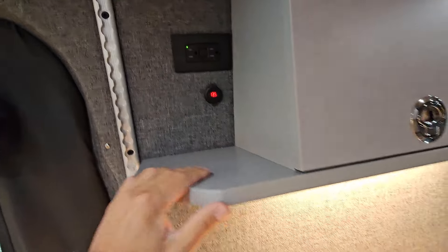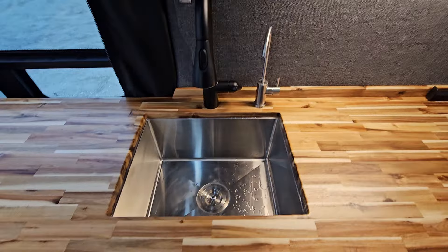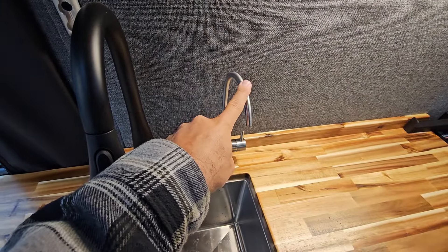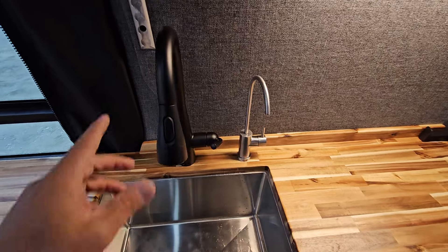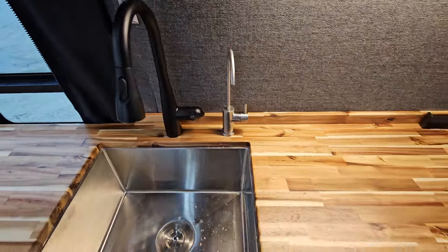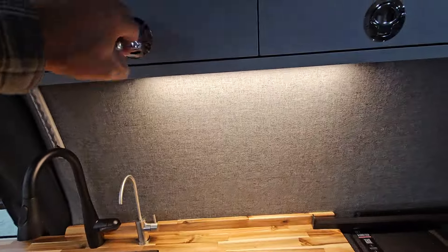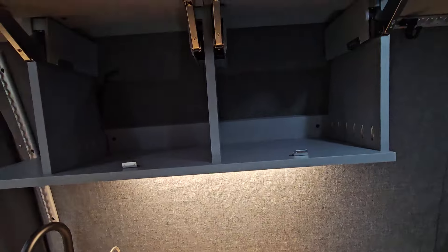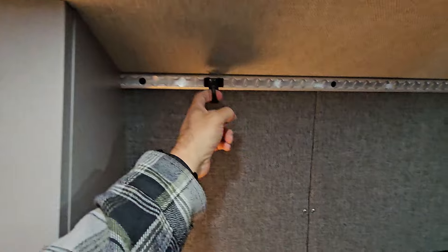Some 110 for a potential future TV. 110 and some USB power here. Touch light for task lighting in the kitchen. Filtered water from the Acuva system with a nice faucet here — the black was out of stock so they'll get a black one when it comes back. And then we added just some more cabinetry here to take advantage of it. L-track up here so you can hang your packs and all kinds of other gear off the L-track.